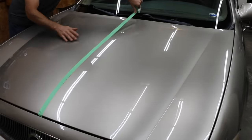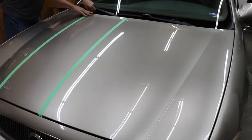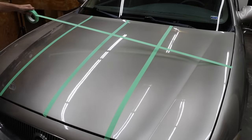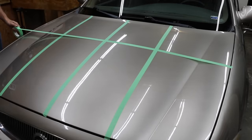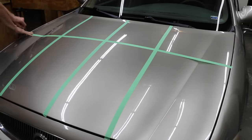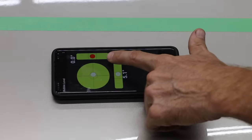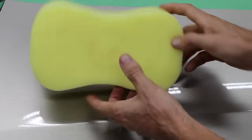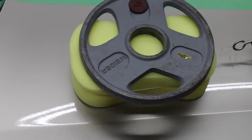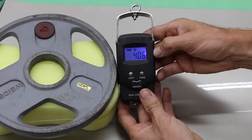I went ahead and taped off eight sections for testing each of the products. Before applying the products, I want to get a baseline measure on the paint. Without a sealant or protective coating, the paint swirls and scratches are exposed. While the paint appears to be very shiny, it's actually not all that smooth without a protective coating, which fills in the imperfections and makes the paint slick. I've lifted and supported the front hood so it's very close to level. I'll be using a brand new sponge with five pounds of weight on top to gauge how well the coatings fill in swirl marks and scratches. The baseline number is 4.06 pounds — that's a lot of friction.